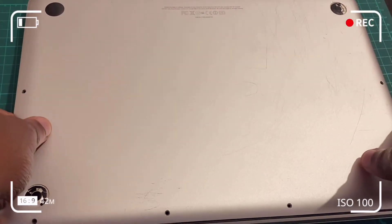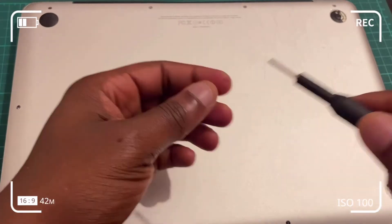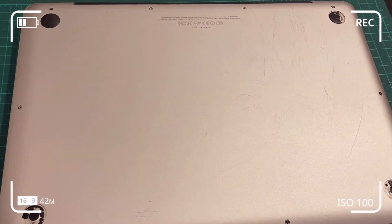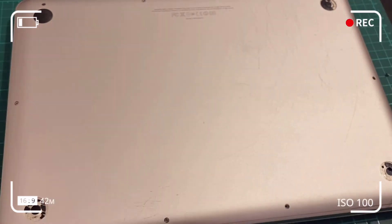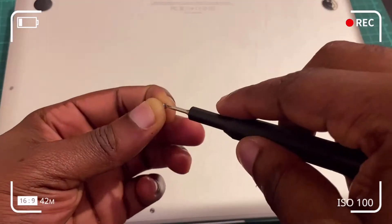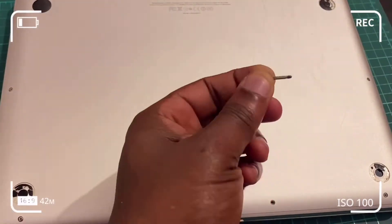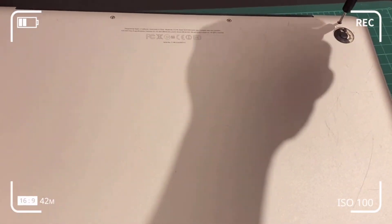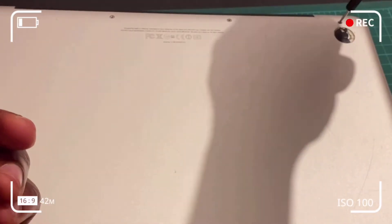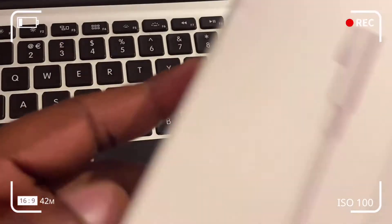Reconnect the battery connector. Dispose of or store the 4GB RAM chips you removed in an ESD bag, or in the new casing that the new RAM chips came in — you never know when you might need them. Now torque down all the screws back into the bottom case. Remember: top-right screws are a different size from the remainder. Also note the bottom of the case has some missing rubber feet, which I'll cover in a subsequent video.